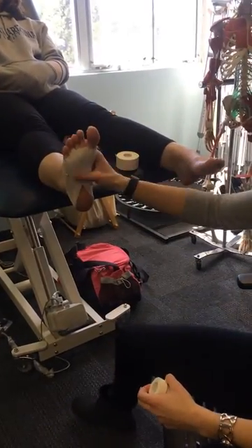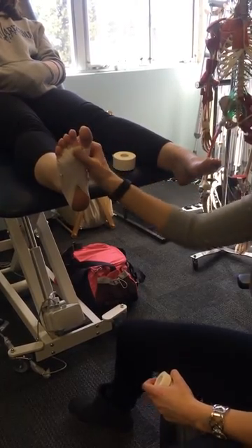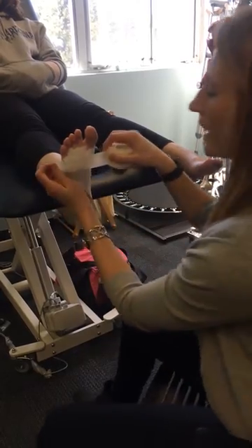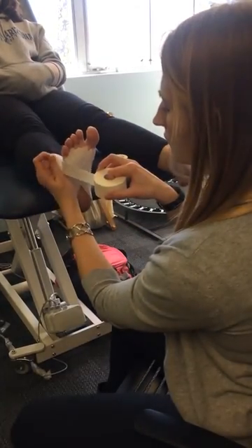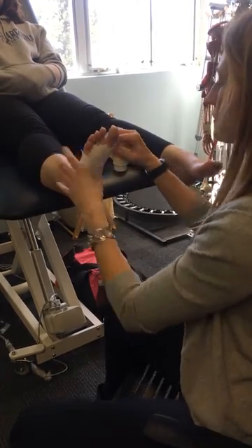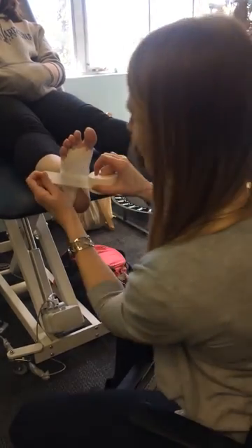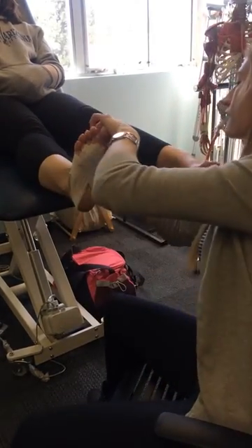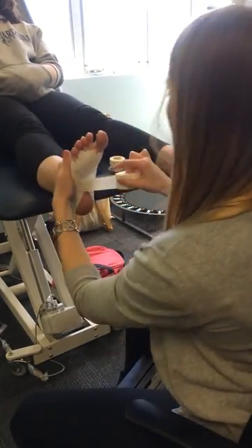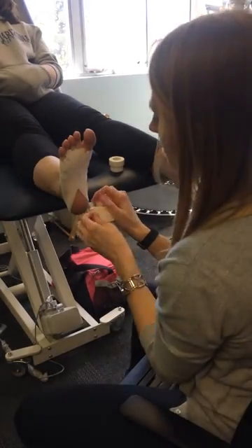If you remember that picture of the plantar fascia, you're kind of trying to recreate it with this tape — and it actually looks very similar to this. After that, you're going to anchor all of this down. Do little half strips or C strips, pulling lateral to medial to help support the arch, sticking it down onto that anchor strip on the outside. Cover each strip by half and do the whole bottom of the foot all the way to the heel.